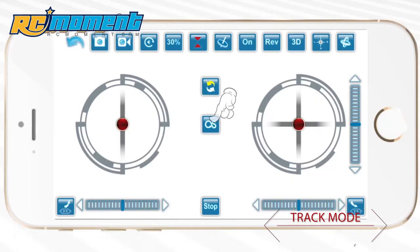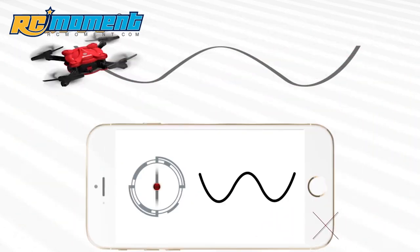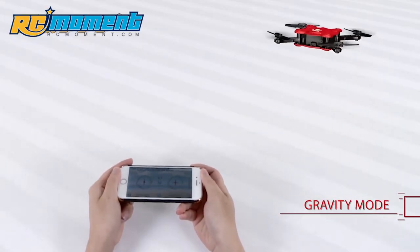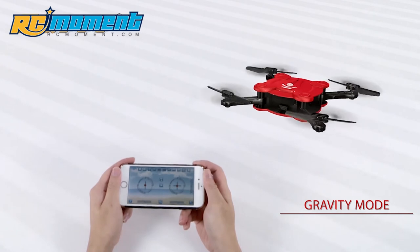Track mode: draw a flight path on the screen, allowing the aircraft to fly according to the track. Gravity mode: push the throttle joystick and control the flight by tilting the mobile phone.